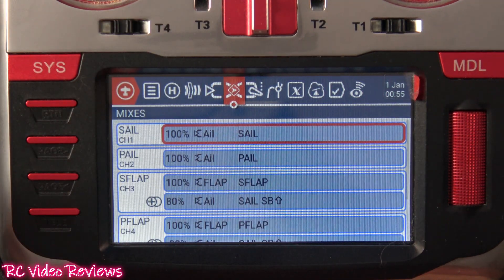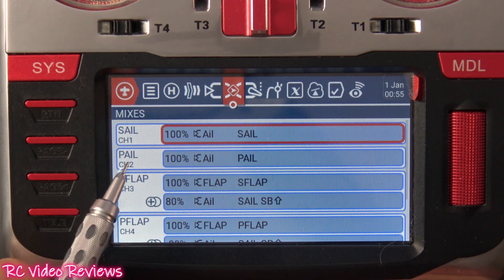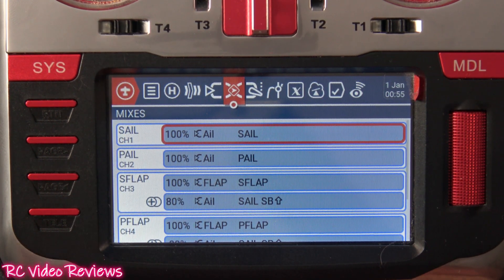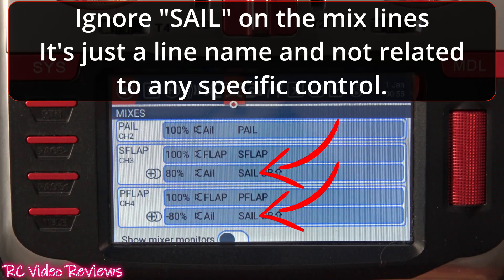In my mix, I'm using channels one and two for my starboard aileron and port aileron respectively. You don't strictly need to dedicate a channel to the ailerons because we're really not changing the way the ailerons operate in this setup, but in my case I just wanted to use two channels.